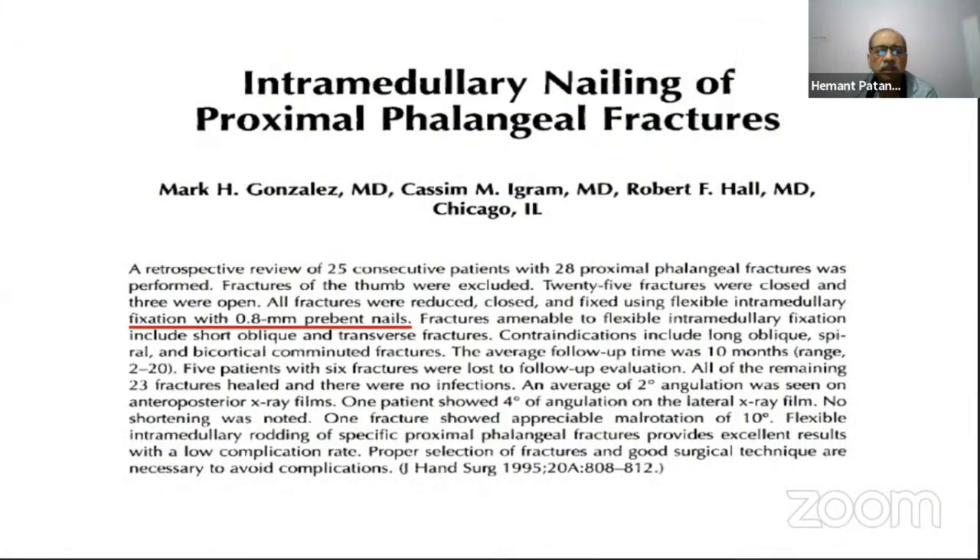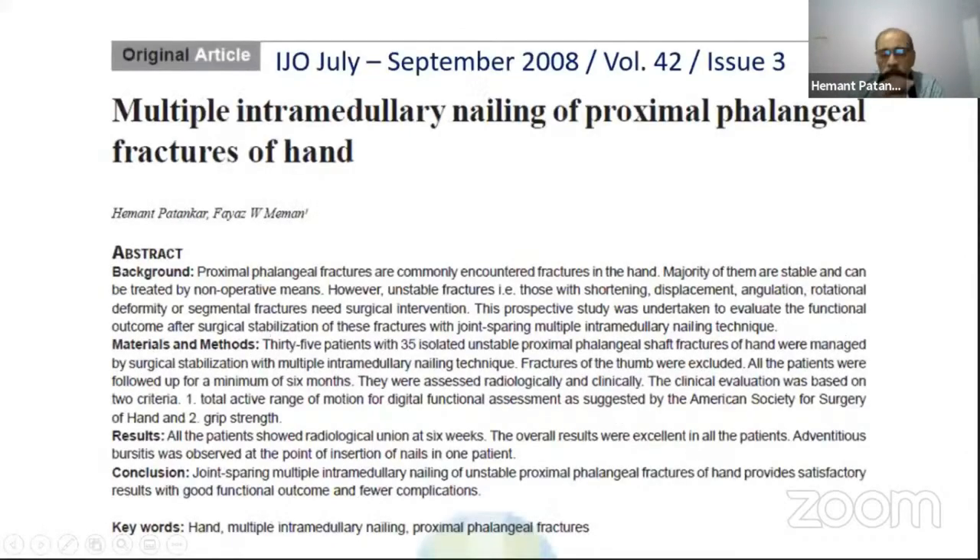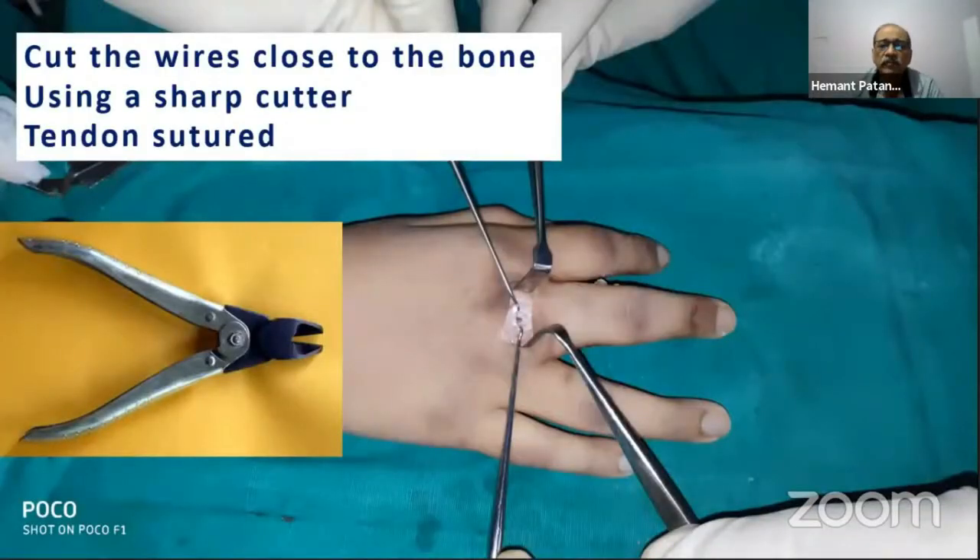This method is referenced in a paper by Gonzalez et al., which also recommends the use of 0.8 millimeter pre-bent nails. I also published a paper in 2008 on a series of over 43 cases. An important step is to cut the wires as close to the bone as possible — if done this way, there is really no need to remove them.